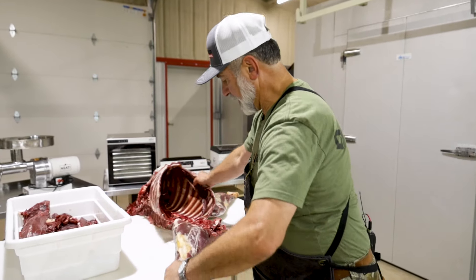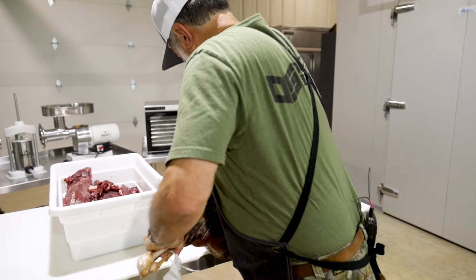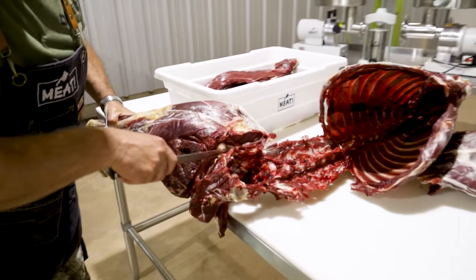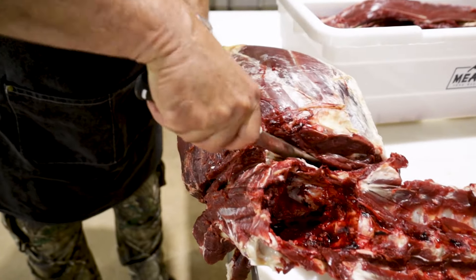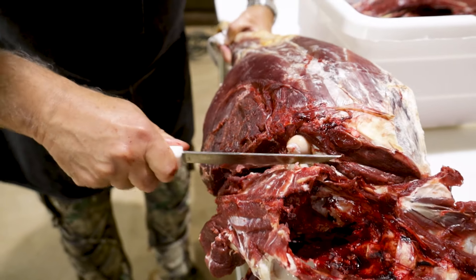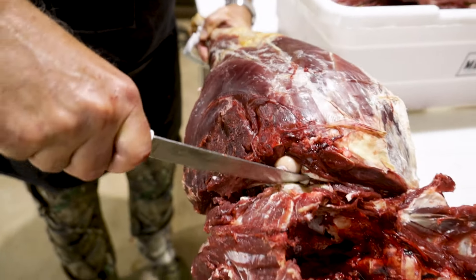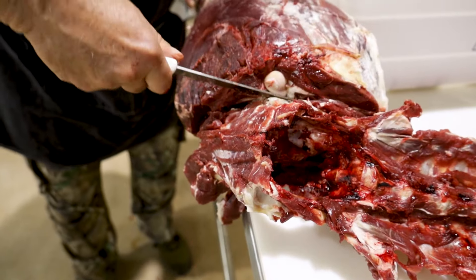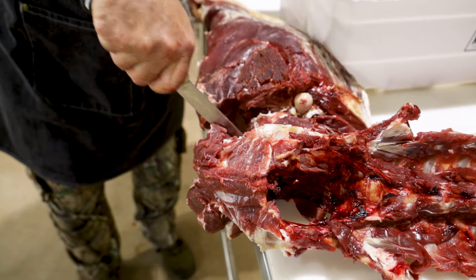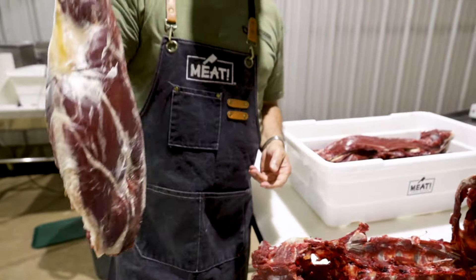Same thing on this side: put that on there, pop it, come through here, cut that tendon, then come underneath that pelvic bone with the knife, and peel it off that pelvic bone. Now we have a nice beautiful hind leg of venison.